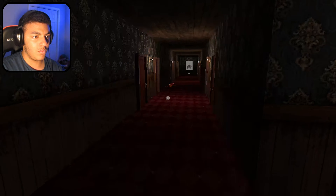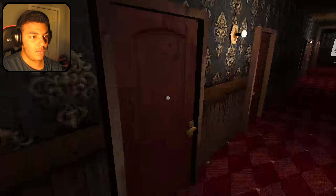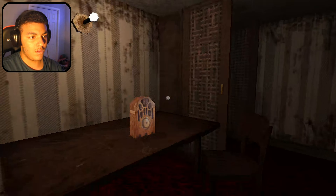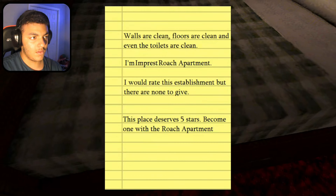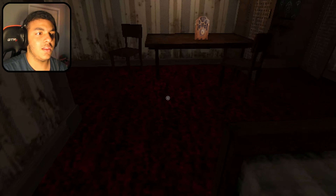Oh. Okay, that's a gnat. That's a nasty cockroach. Can I turn that off? No? What's this? Walls are clean, floors are clean, even the toilets are clean. Oh wow, I wasn't able to read that at all.